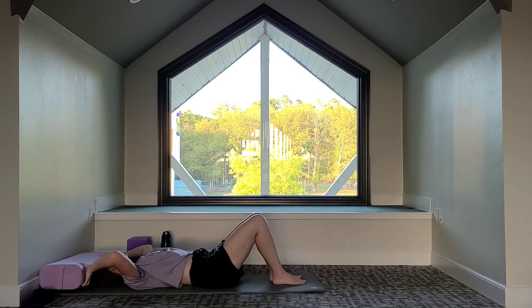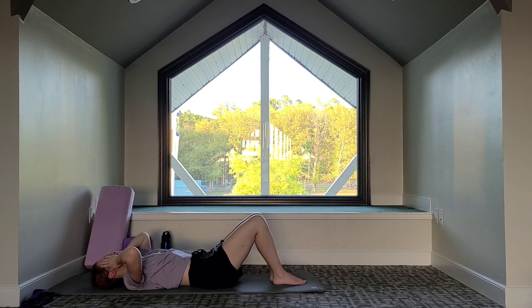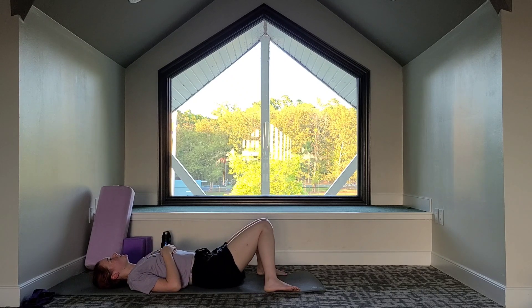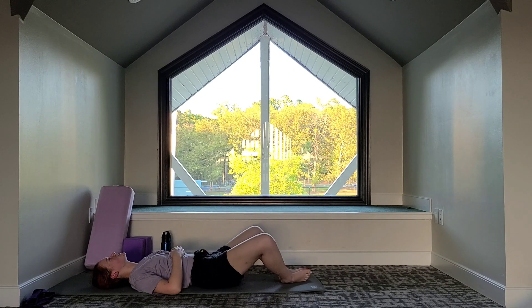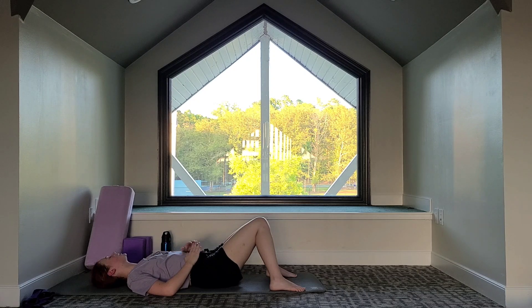We'll just take a moment here. If you need to move your bolster, you can. Take a moment to focus on your lower back. I'm going to give you a few options with your legs: you can keep your legs together, or you can bring your feet out wide with knees coming in together — that puts some pressure on the lower back. Another option is the opposite: soles of the feet together, knees out. Just find what feels good for your lower back. You can always use your blocks underneath your knees if you want to go out wide.